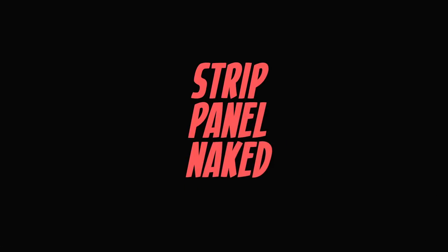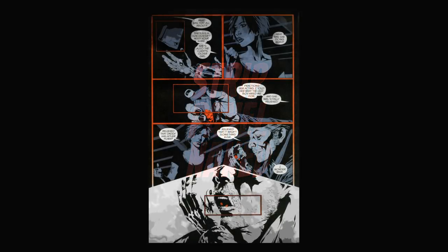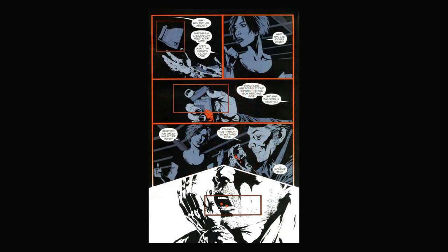The very first episode of Strip Panel Naked had me talking about the static nature of comics, and this is something that Williams attempts to address throughout much of Desolation Jones, though you do only really start to see the technique I want to discuss from issue 2 onwards.